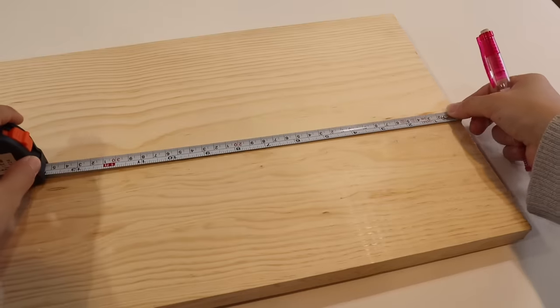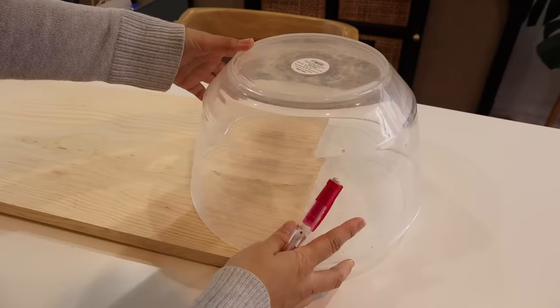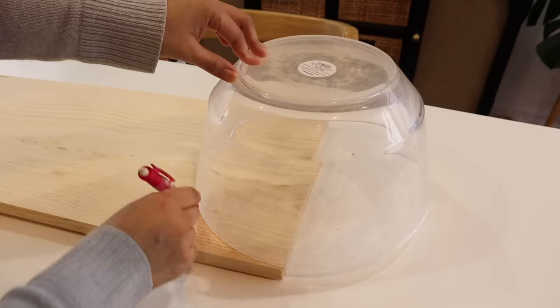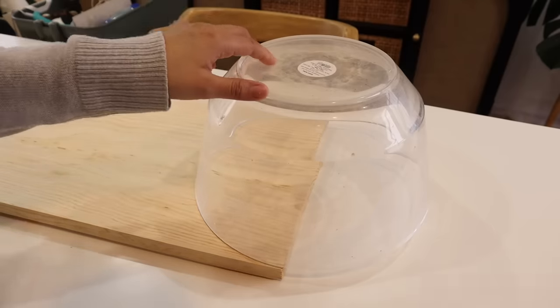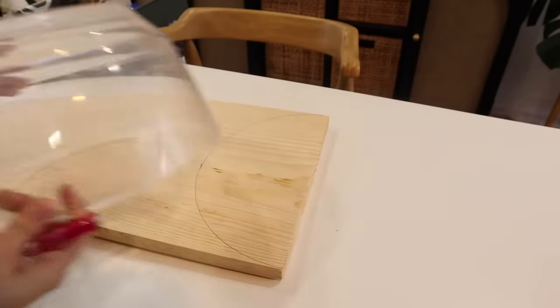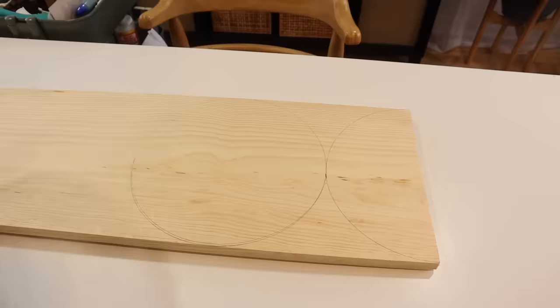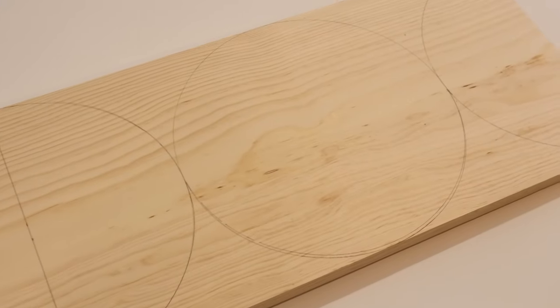I grabbed a piece of pine from the hardware store — this was probably $12 to $14, I'll put the number on screen. I found a bowl that was about the same width as my board, which is around 11 inches, so I'm using that to trace out a half circle at five and a half inches from the edge. For the middle we're going to trace around the whole circle, and then on the other side we go in again with another half circle.